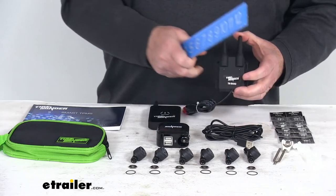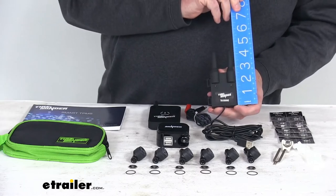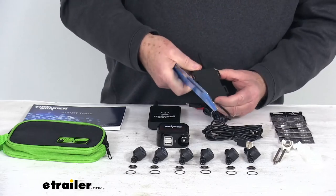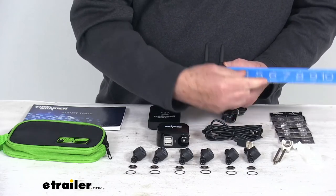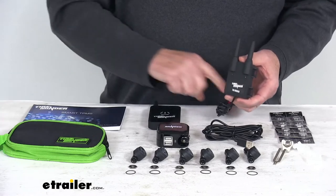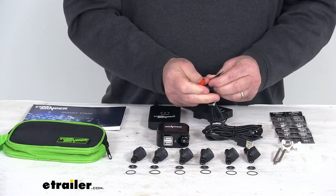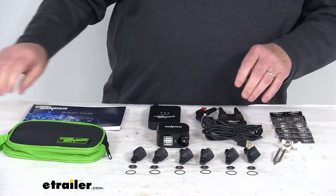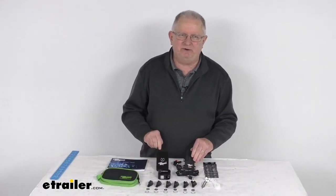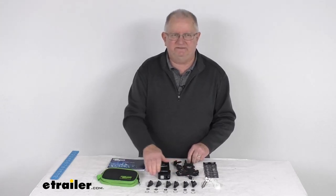The signal booster dimensions, including the antennas: height is right at about four and a quarter inches tall; width including the mounting tabs is two and a half inches; and the depth at the widest point, which is at the top, is about seven eighths of an inch. It does have a wire with a length of about three feet, and it comes with positive and negative alligator clips. That should do it for the review on this TireMinder Smart TPMS Monitoring System for RVs and trailers with the Bluetooth adapter and the six flow-through transmitters.